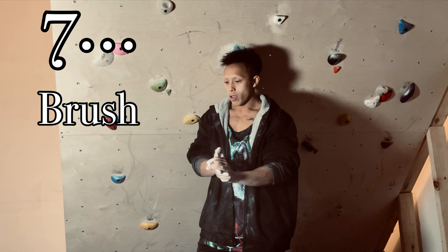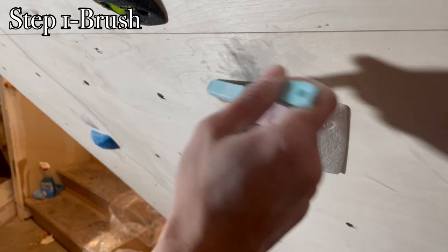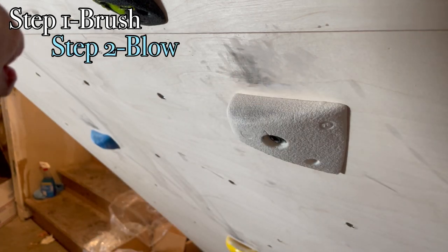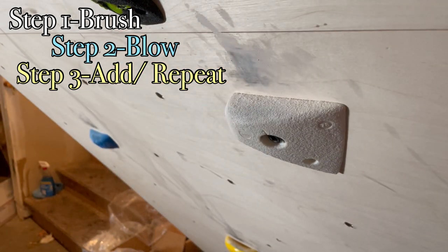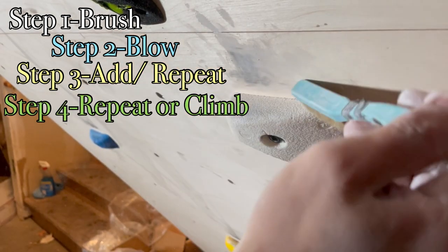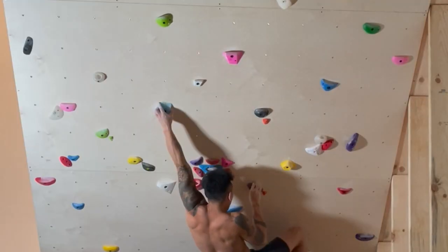Number seven: brushing holds makes them infinitely easier to hold. Step one: brush off the chalk. Step two: blow it off to eliminate any leftover chalk. Optional step three: you could have taken too much chalk off, in which case you just reapply some more chalk onto the hold. Step four: repeat steps one through three, or be satisfied and start climbing.